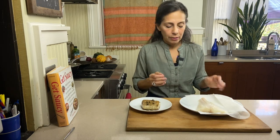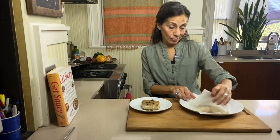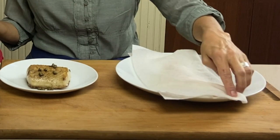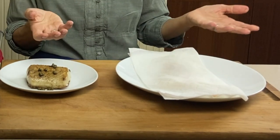Before I even get started cooking cod, because it is a fish that holds a lot of moisture, I like to thaw it overnight between layers of paper towel. It's slow, but the moisture is absorbed into the paper towels and it doesn't pool as it would in the plastic bag.